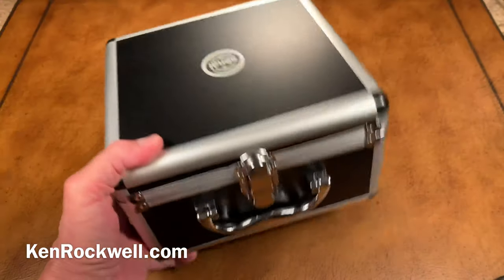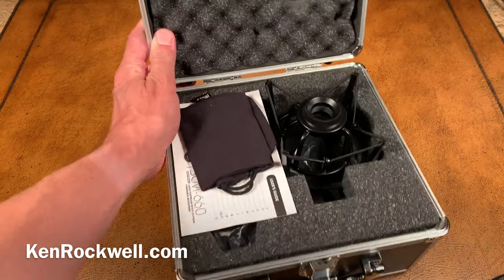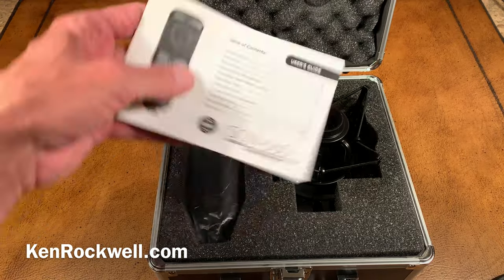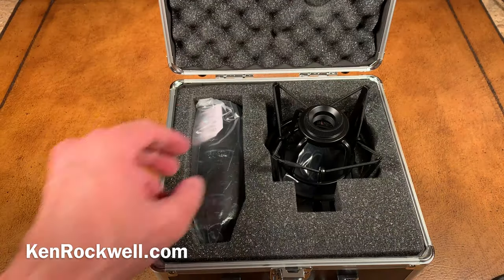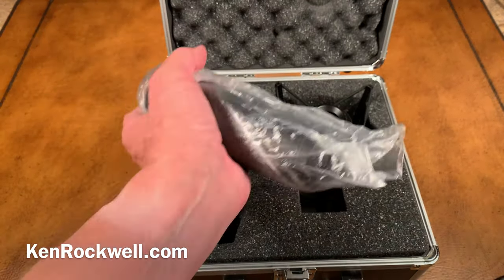Let's take off the pretty graphics and see what's inside this beautiful box. This is all foam. We have a little sock to protect our microphone when we just have the microphone out. We have our instructions, which you can find online, which don't tell us much other than the fact that you talk into the side of this, like a Neumann U87 — it's not like an amateur microphone that you talk into the front.